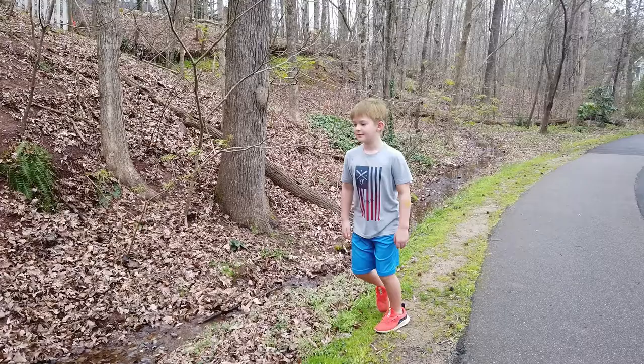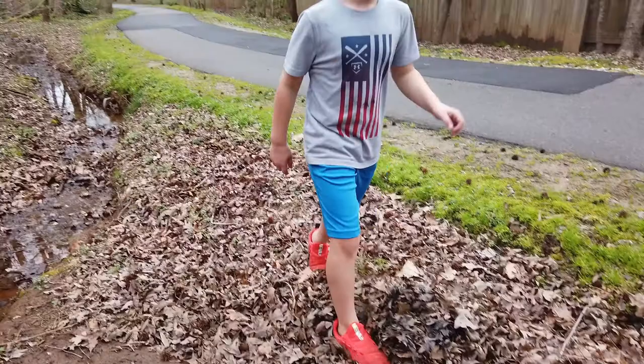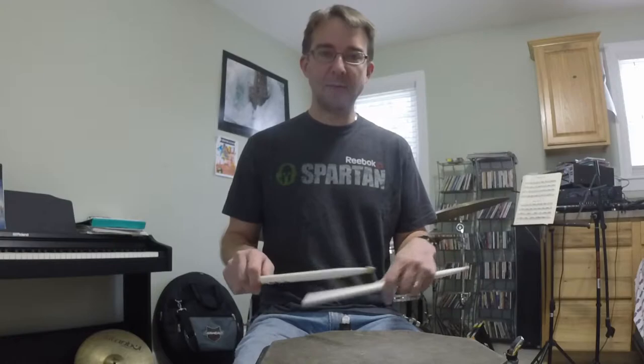He would say, imagine you're walking in the woods and you see a stick and want to pick it up. You bend down and pick it up — and that's how to hold a drumstick. He wasn't overly concerned about where all of your fingers went. He wanted it to be natural and relaxed. Those are really the key things in any grip you're using, whether it's traditional or matched grip.